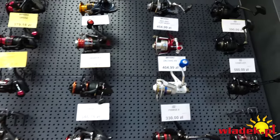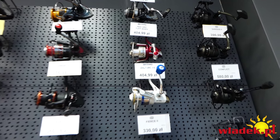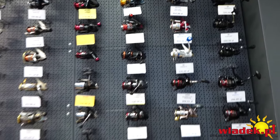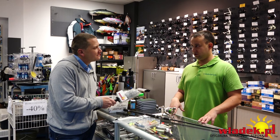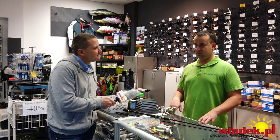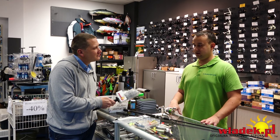Preferuję krótkie gumy – łowię gumami między 8,5 a 10 cm. Bardzo rzadko zakładam dwunastki, bo to już duży opór w wodzie. Ewentualnie przy metodzie drop shot stosujemy długie gumy, nawet do 24 cm, z którymi każdy sandacz sobie poradzi.